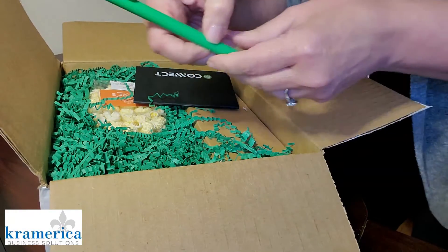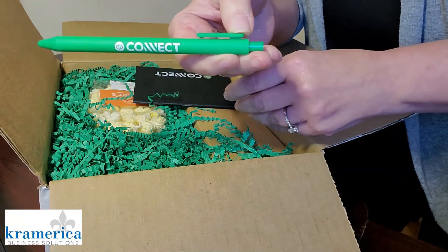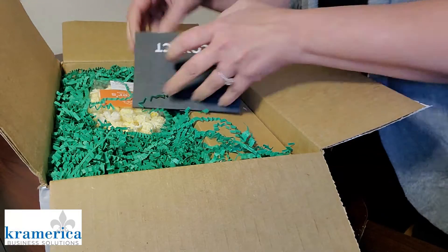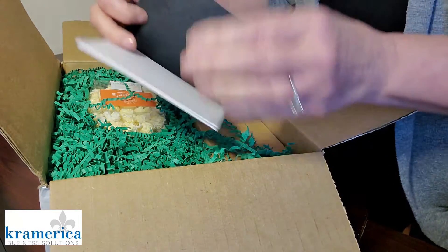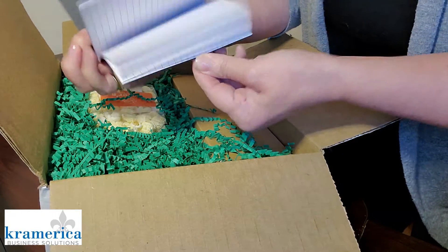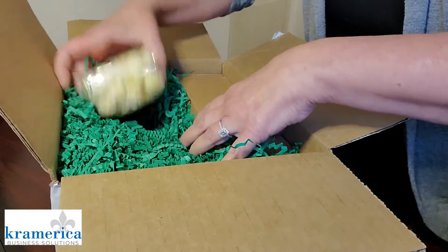I have my QuickBooks Connect and Intuit green pen. I've got my notepad.